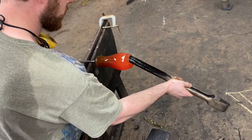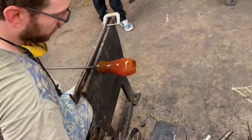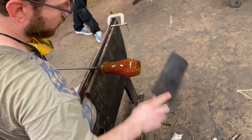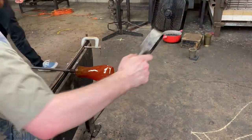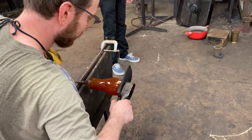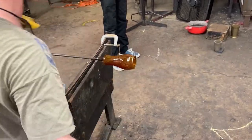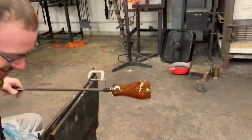Just finishing it up, getting the shape and proportions that he likes. Making sure that lip is straight and everything's on center. And again, this whole thing was done all by himself, which is hard to do and not done very often in the glassblowing world.